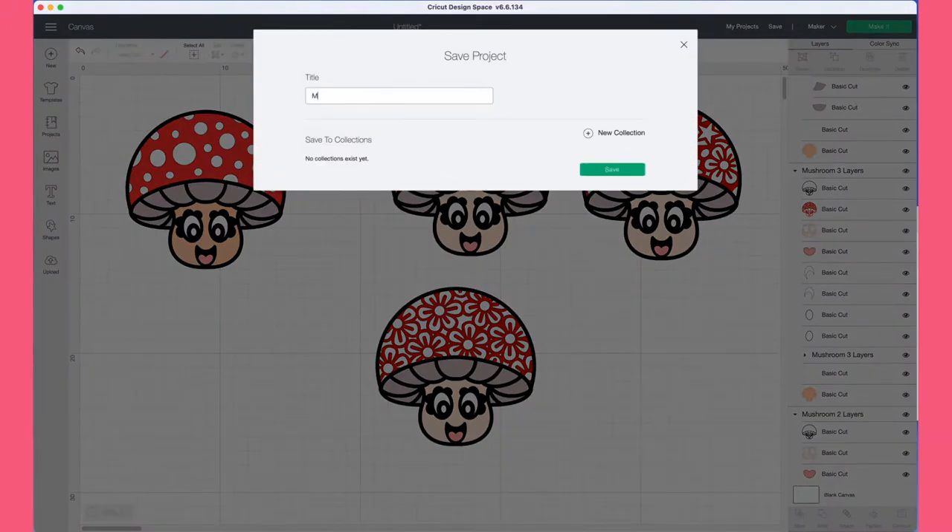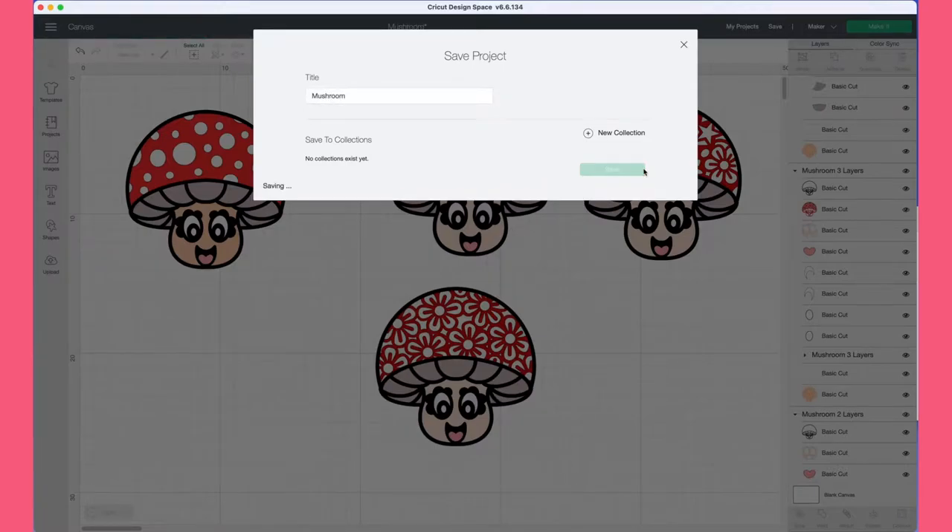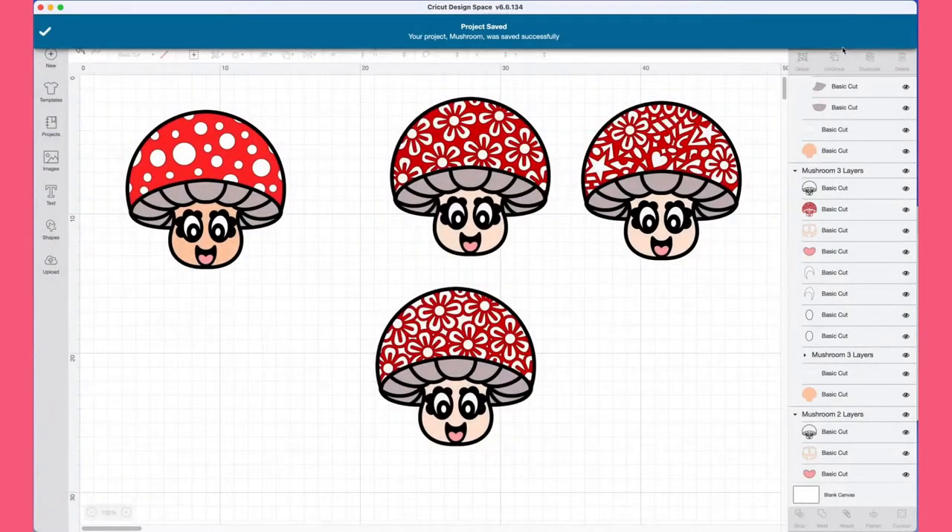Just go through the designs, have a look at the layers and the cuts, and then turn them on and off so that you end up with the finished look that you require.